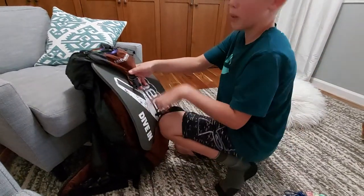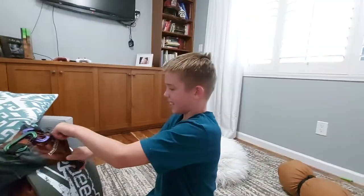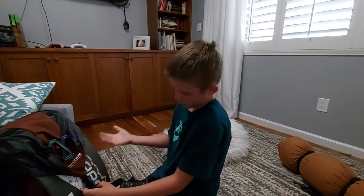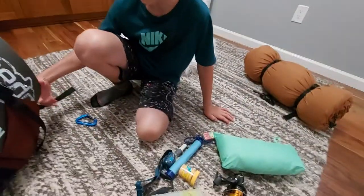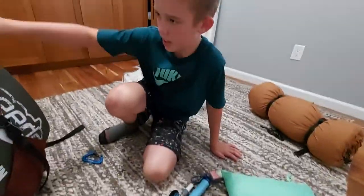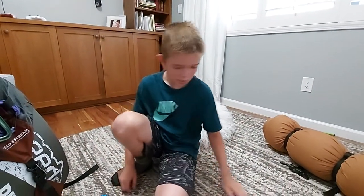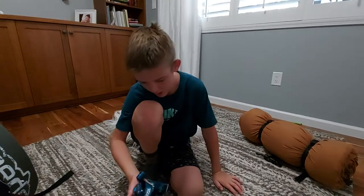I don't have a big bag, but it's pretty well-sized for me — it works great in my opinion. It's a Field and Stream bag. Then I've got my headlamp — it's a Petzl.